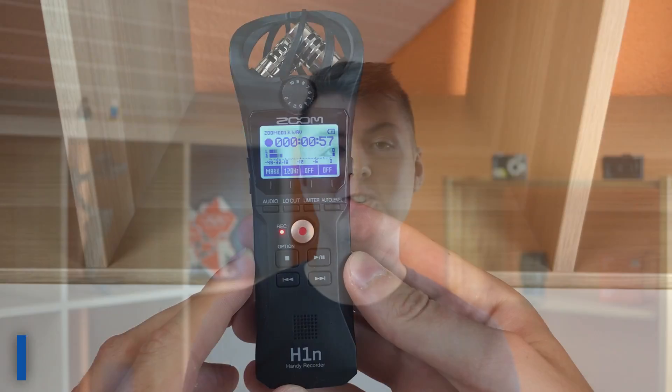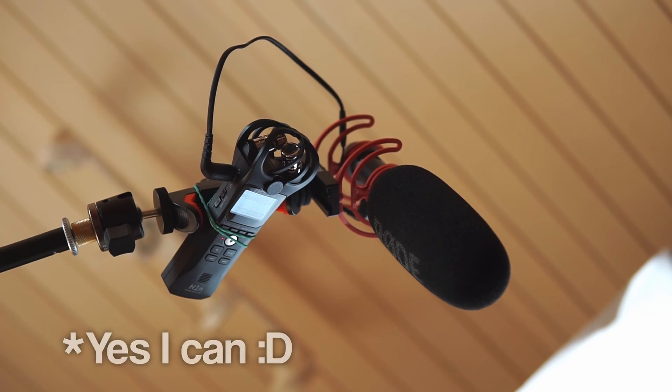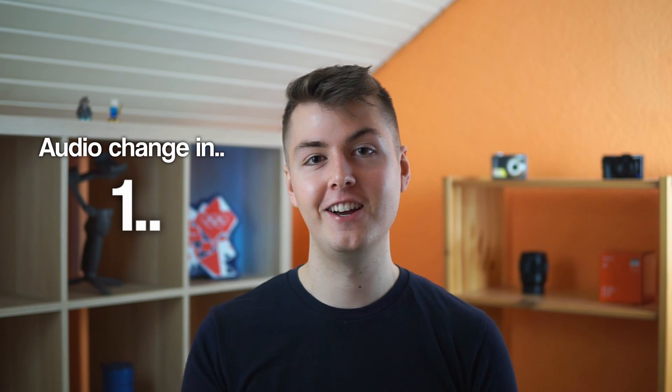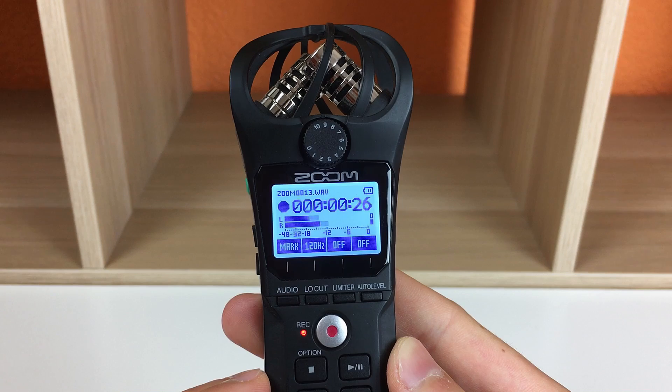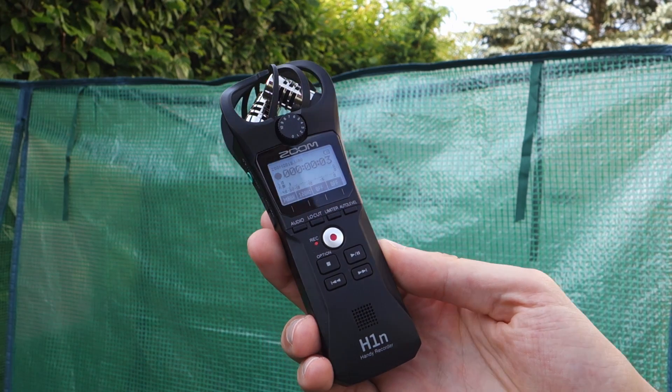The next equipment I wanted to show you is this Zoom H1N recorder — it's on top of the camera right now so I can't show it directly. With the a6000, the audio isn't really the best and it also has no audio jack, so the best thing you can do is record audio externally. That's why I use this recorder and I'm very happy with it. Zoom also has the H4N and higher models, but this one works perfectly fine and does the job.